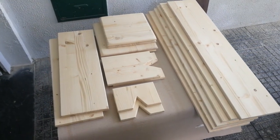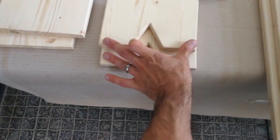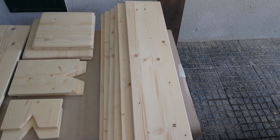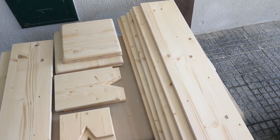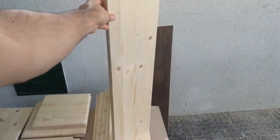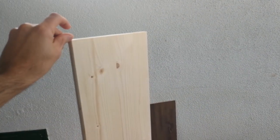All the pieces are 20 centimeters wide and these are going to form the majority of the height of the stand. The key point to keep in mind is that the tweeter of the speaker must be at your ear level — in my case that's around 118 to 120 centimeters. This part here I've cut at around 90 centimeters, so I have to discount the base and the speaker itself to reach that 120 centimeter tweeter height.